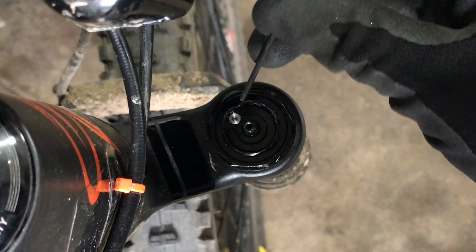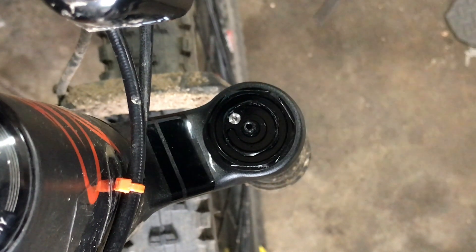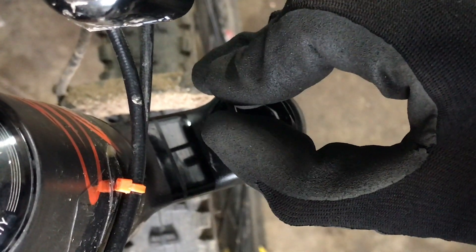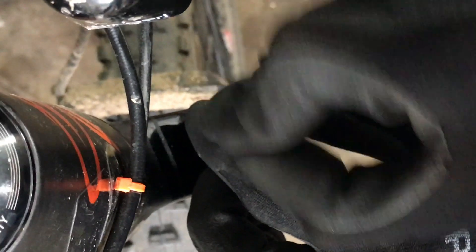Before you go and remove the compression loader from the fork, go ahead and take out the bleed screw here.